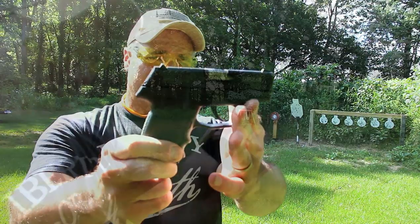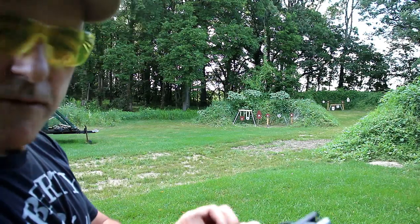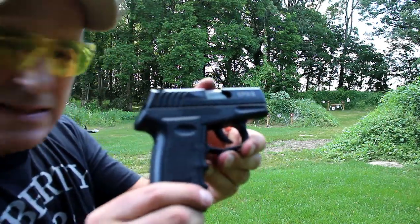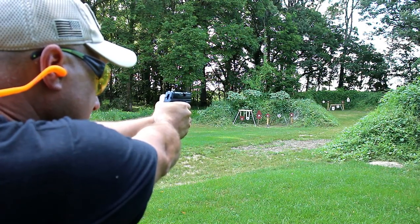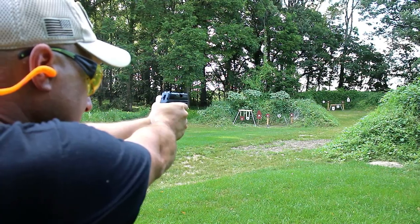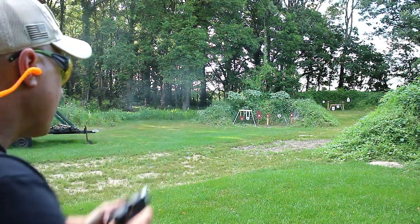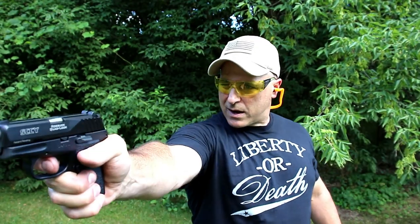I've got two rounds loaded up, target's 50 yards away — SCCY CPX3, let's see how I do. All right, so I hit the first one. Let's see if the CPX3 will chamber a round just by forcing the mag — yep, it does. How about one-handed?